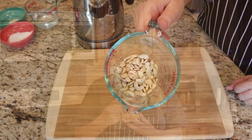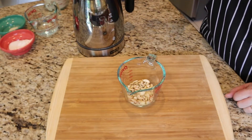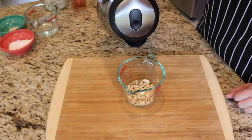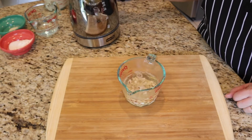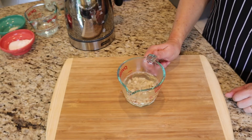Before I forget, if you are receiving good information from this video, please like it, subscribe, and hit that bell below so that you will receive a notification the next time a plant-based recipe is posted. One-third cup of cashews need to be soaked, so I'm going to put boiling hot water on them and set that aside for half an hour or so.